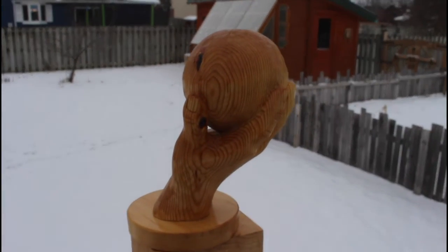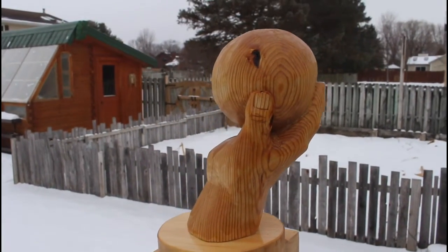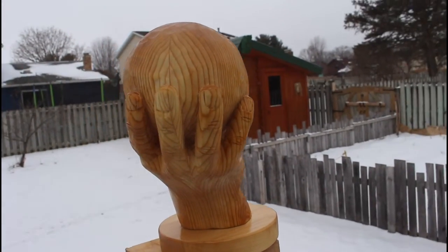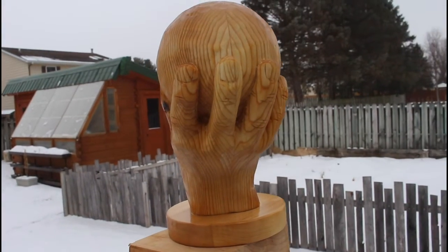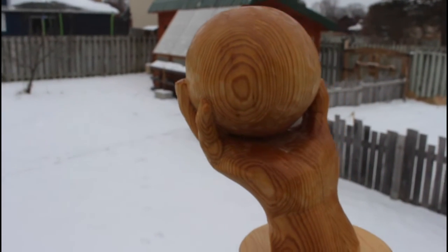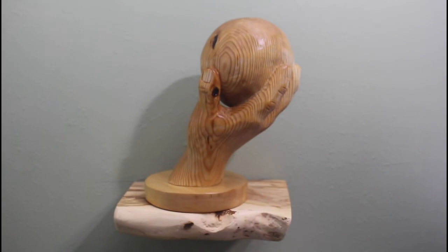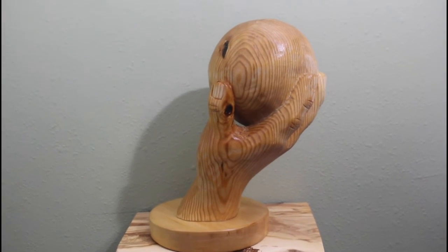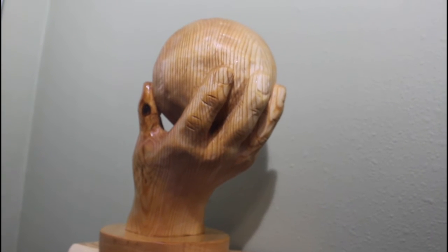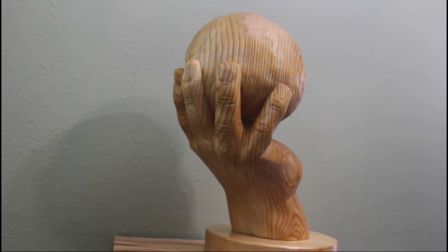And here is the final piece. The sphere is certainly not perfect, but I do like how it turned out. Even with that bark inclusion in there, it adds a little interest. Thanks for watching — I appreciate the support.